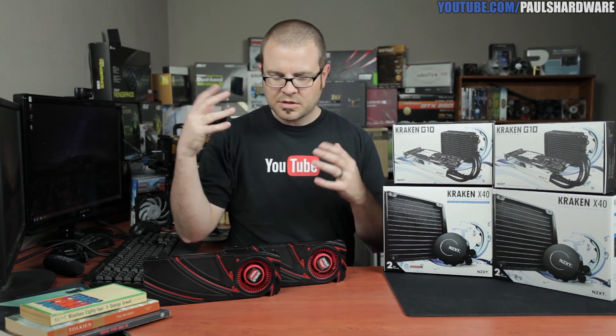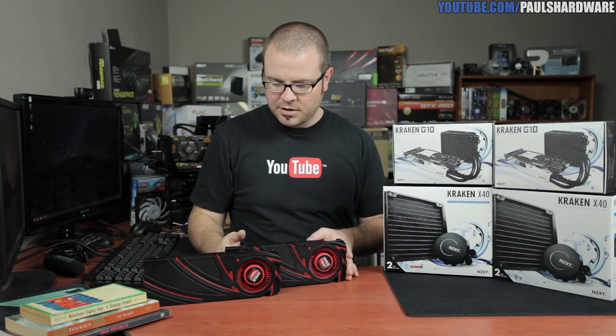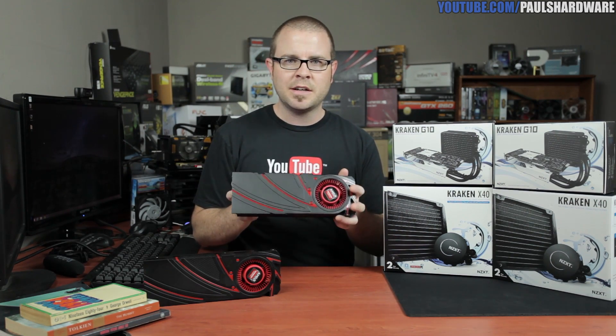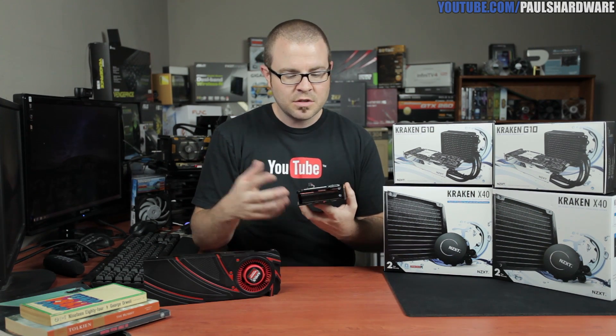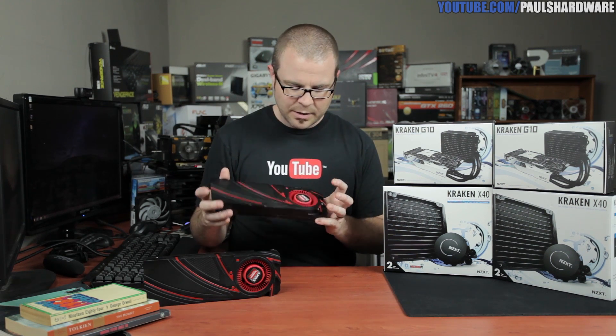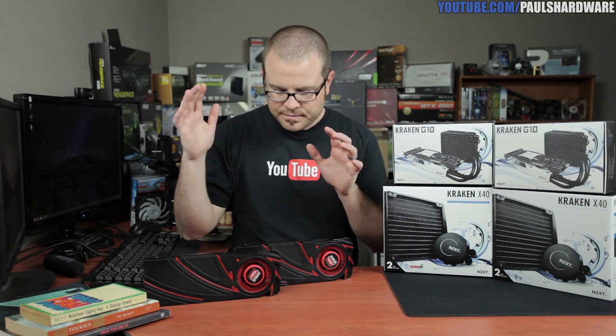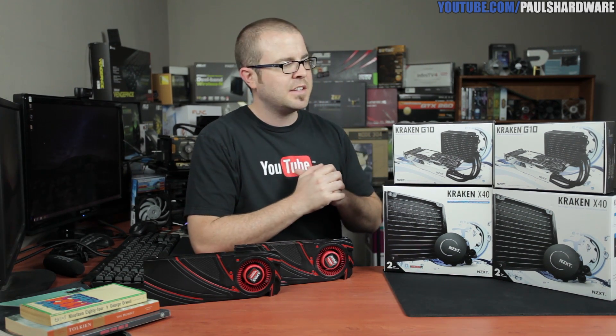I also threw in a few curveballs into the mix here because you might notice I've got a couple of what appear to be R9 290Xs in front of me, but these are actually just the coolers. This was one of the issues that came up when the 290X first launched — the cooler was not quite up to task for cooling down this card, since it is meant to run at a very high temperature. So today's video is going to be all about giving the R9 290X the best possible shot at excellent 4K gaming performance, since that is what AMD designed it for.